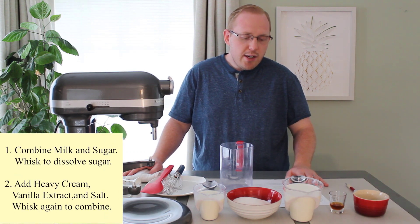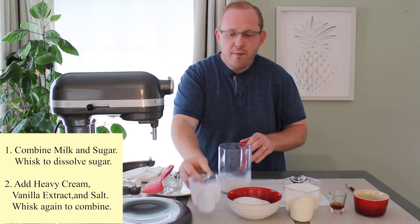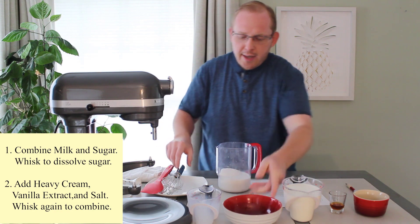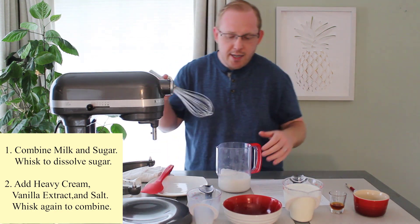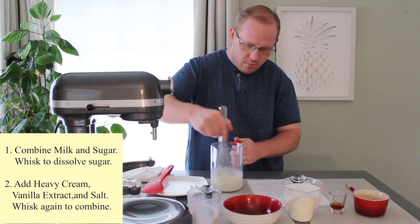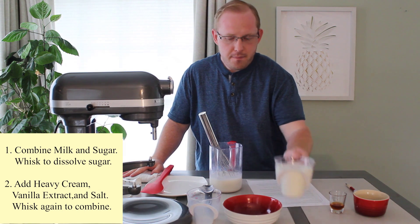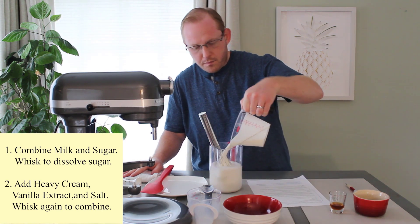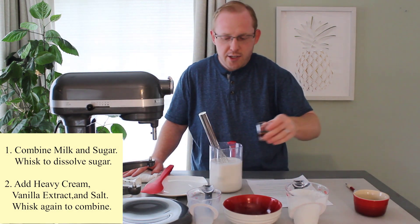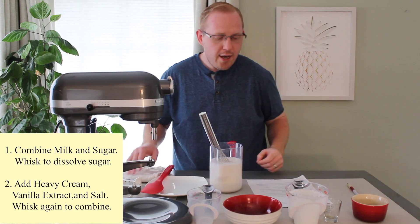So let's go ahead and start combining the ingredients together. We'll take our one cup of milk, followed by our one cup of sugar. I like to dissolve the sugar, so I'll give it a quick whisk to get the process moving. Next I will add in the two cups of heavy cream, followed by the one tablespoon of vanilla extract and the salt. We will whisk it one more time.